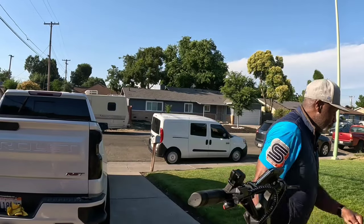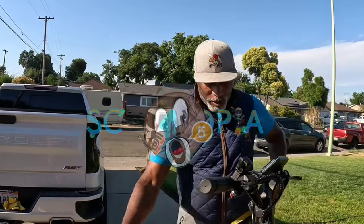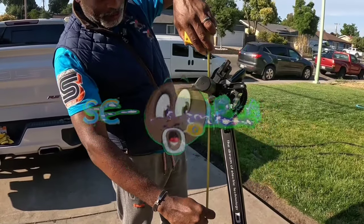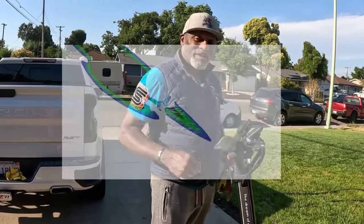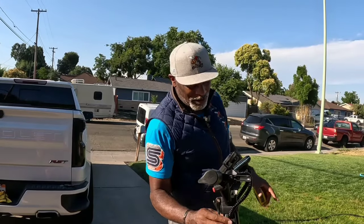One thing I want to check is the steering pole height from the deck. It's still pretty close to 38 inches but this one is 39 and a half, so it gained an inch and a half. People make a big deal out of the Duotron short stem, but on performance scooters you actually want a shorter steering pole. And of course, this is the stem — not this other part.